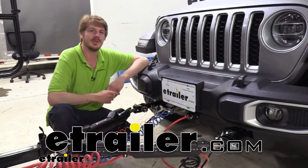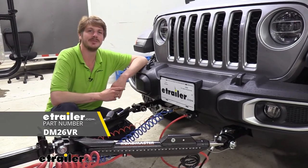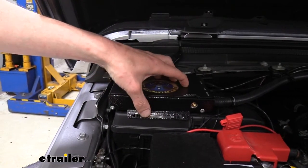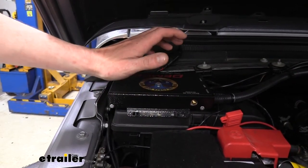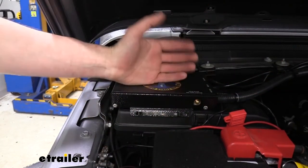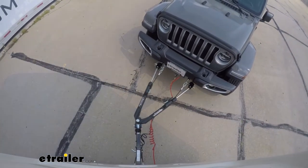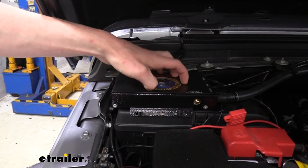Hi there Jeep owners. Today on your 2020 Jeep Gladiator we're going to be taking a look at and showing you how to install Demco's Air Force One. Demco's Air Force One is designed to work with air brakes on your motorhome and is a completely proportional system. If you have air brakes on your motorhome, this is the recommended best braking system, as it is so proportional. The harder you press your brakes in your motorhome, the harder the brakes are going to be depressed here in the vehicle, and all that magic happens inside of the operating unit.